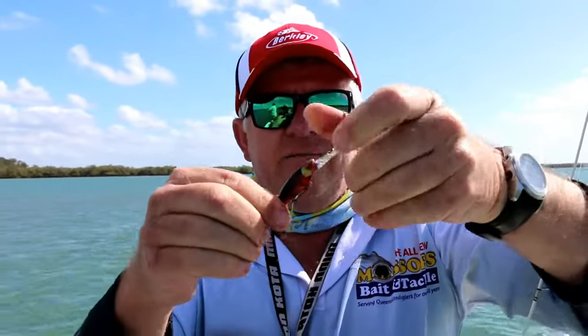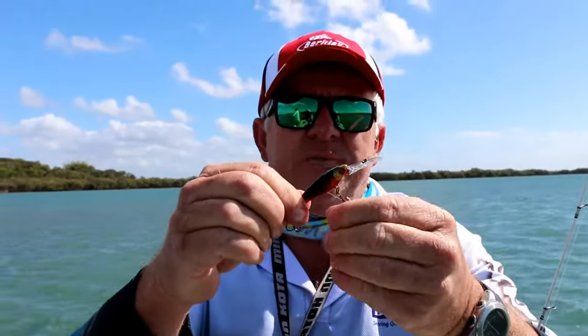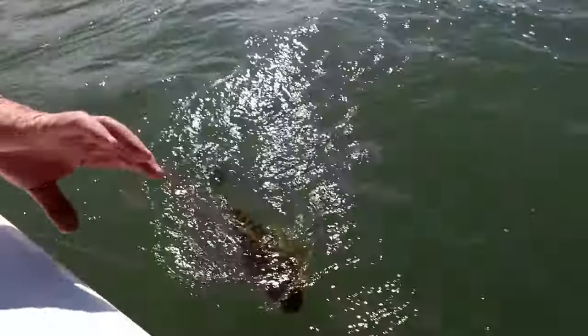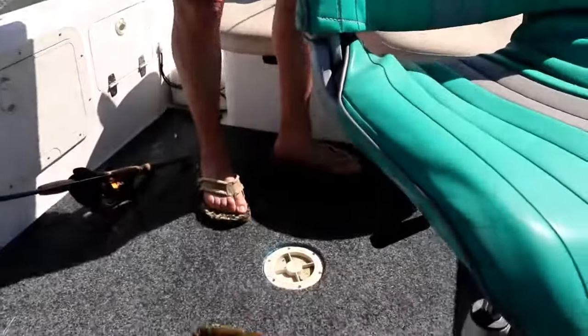So we get rid of that. Distance from the boat — I've got this lure sitting only about 15 metres behind the boat, and it seems to work. We've already got a nice little flathead before — just a little male.